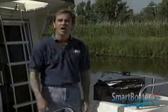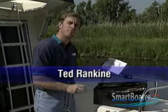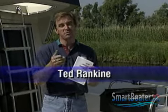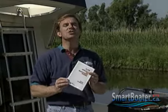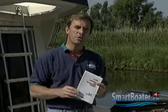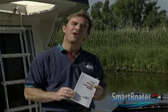Of all the tools you carry, this one might be the most useful: your owner's manual. It won't just help you make those quick repairs to get home — it'll also tell you how to keep your boat in top running order to avoid those surprise repairs on the water.